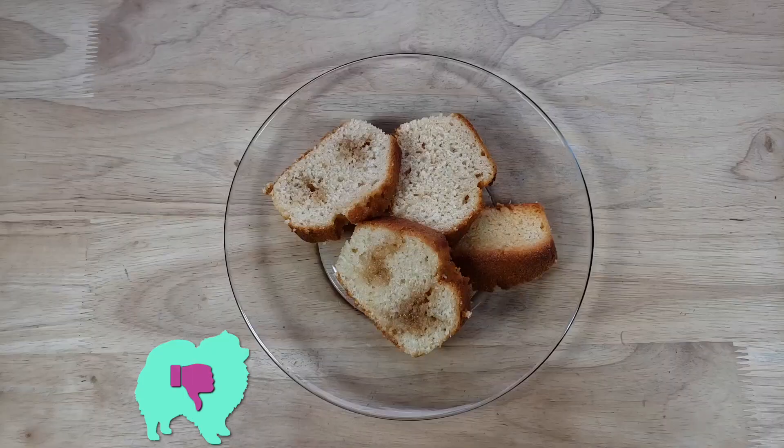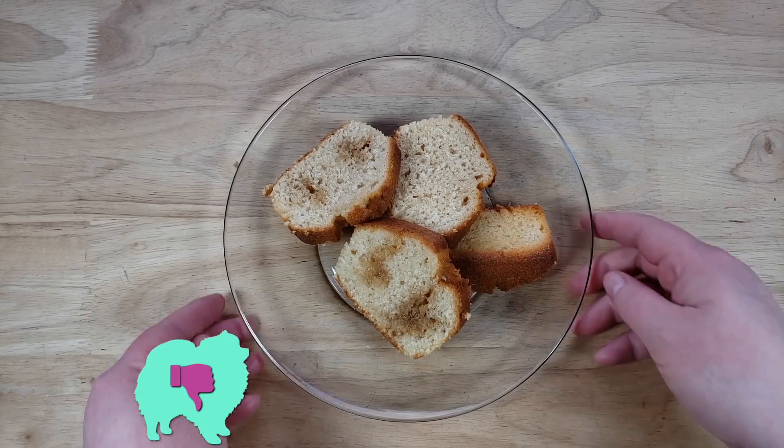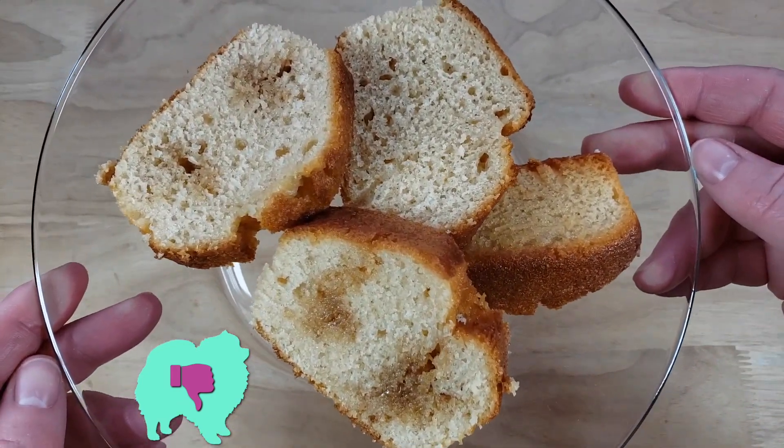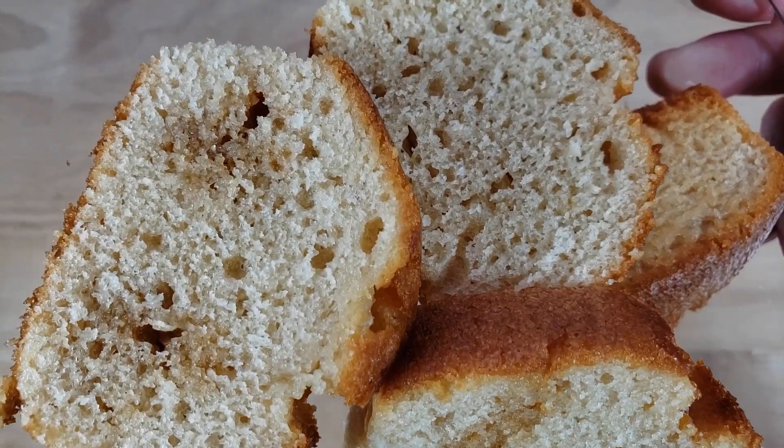Our rating system — thumbs up or thumbs down. For me, this is a thumbs down. This thing is very fascinating because it does taste like Bailey's, but you really got to love it to love this.